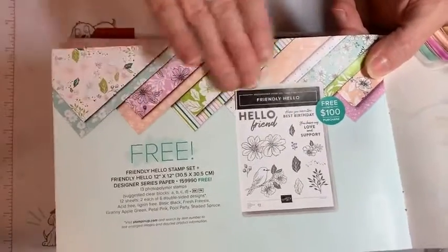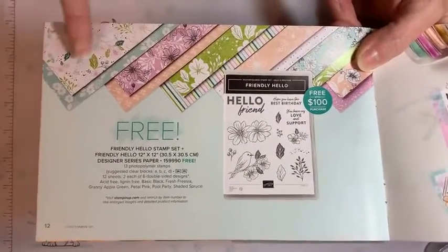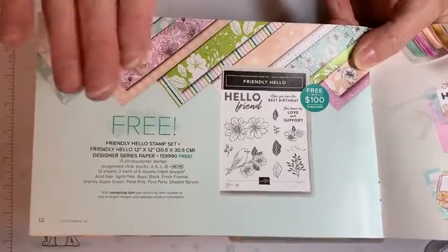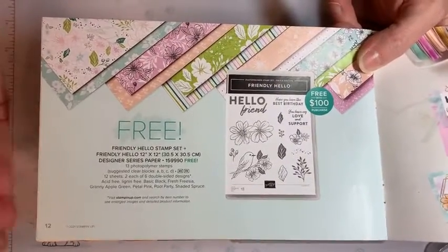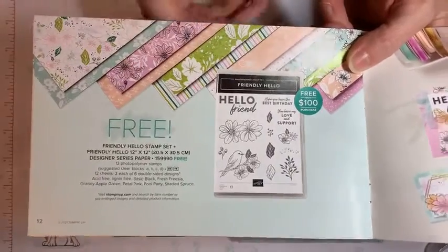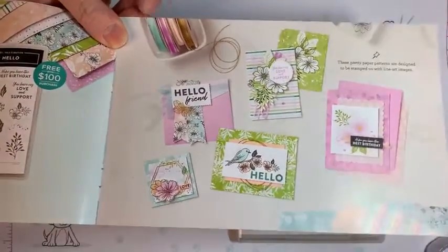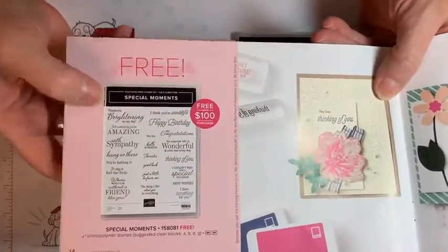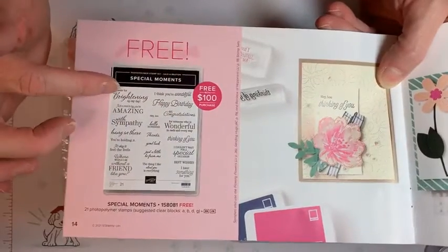The Friendly Hello stamps — this one is a hundred dollars. So if you spend a hundred dollars you can get this paper along with this stamp set together. What a sweet little bird with this gorgeous paper! These items are exclusive — they can only be ordered when you spend a minimum of fifty to a hundred dollars. If you spent two hundred you could get four items or two of these bundles.